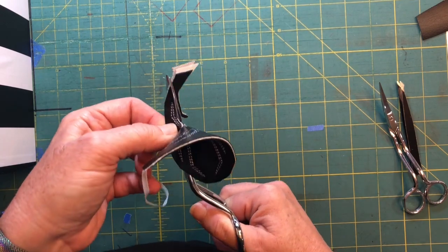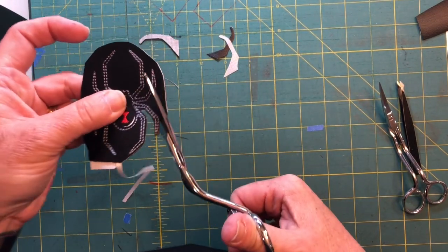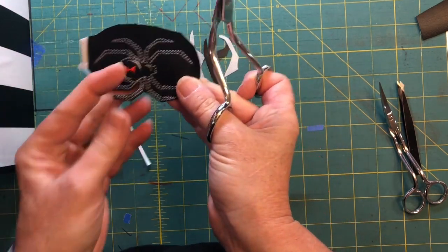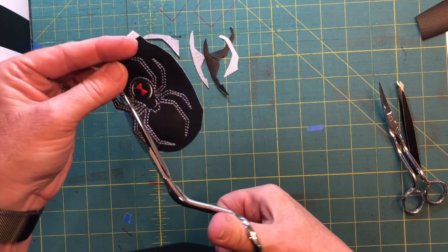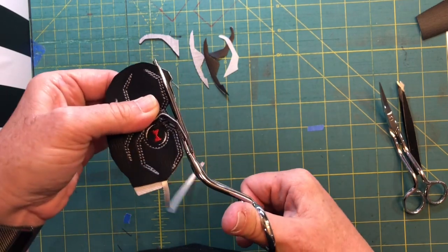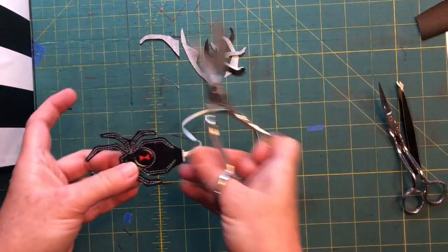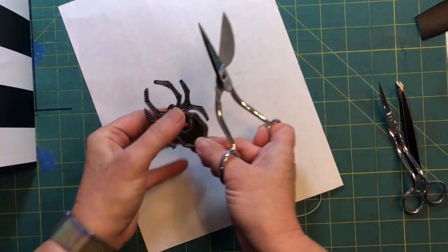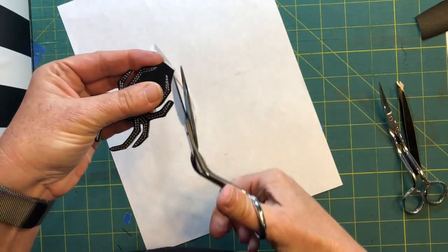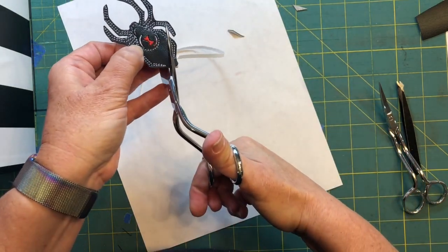We're not going to watch me trim all eight legs — we'll watch maybe two — but trimming two legs doesn't show you how to get in there to the spider's butt and trim that off without snipping the ribbon. Because you know that's just begging to be cut off, and then you did all that work and now it won't work. But because of the magic of television — abracadabra alakazeem — I've already trimmed out all his legs.